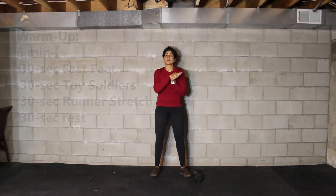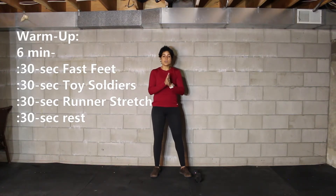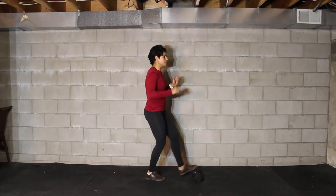To get you started, we're going to start you off with six minutes of 30 seconds fast feet, 30 seconds toy soldiers, 30 seconds runner's stretch, and then rest for 30 seconds. Follow this pattern for six minutes. For your fast feet, you're just going to tap one foot on top of the dumbbell at a time, back and forth nice and easy for 30 seconds.